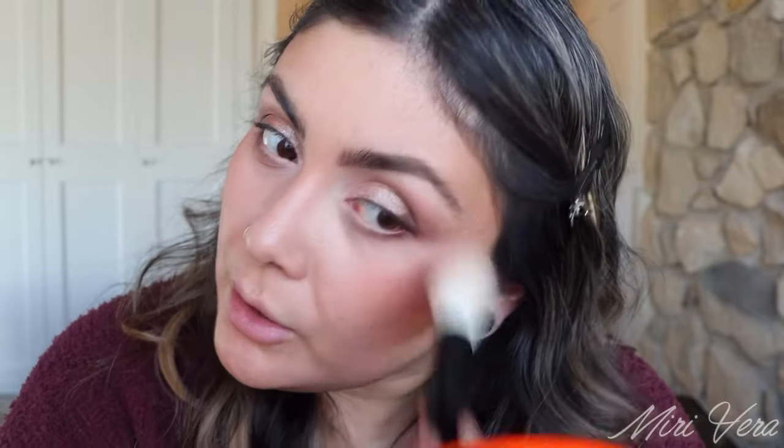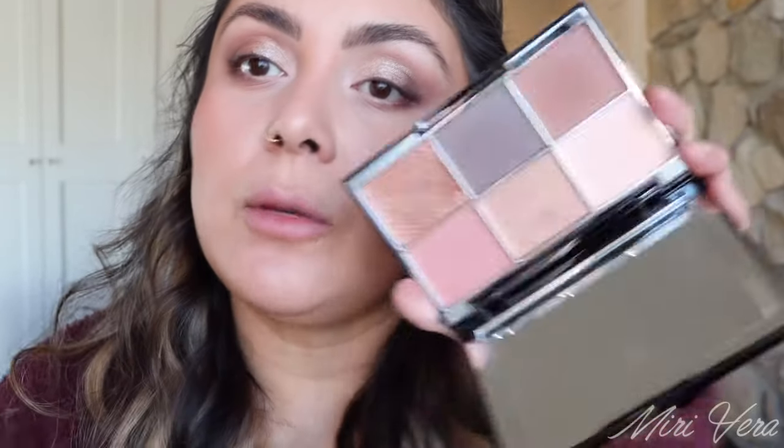Eyebrows are done. I'm going to jump into the Pearl palette and use this pink shade as blush. I cleaned off my F1 brush and we're going to use this as a blush brush. I don't own a blush from Wayne Goss — he does have highlighter and blush duos but I just never picked one up. This works just as good as a blush. We're also going to jump into this shade as a highlight using the Sonia G mini cheek brush.